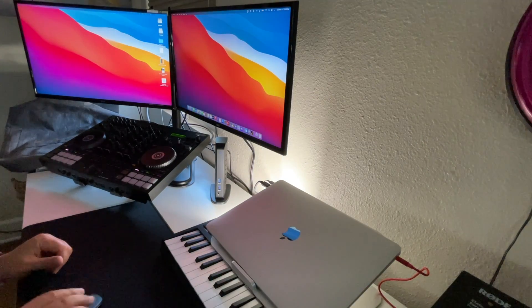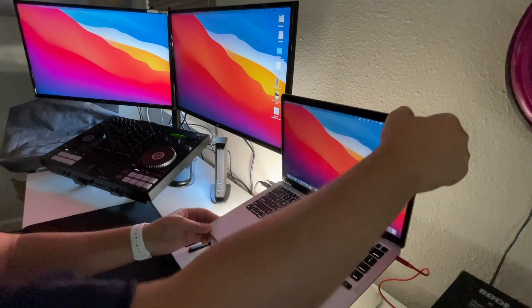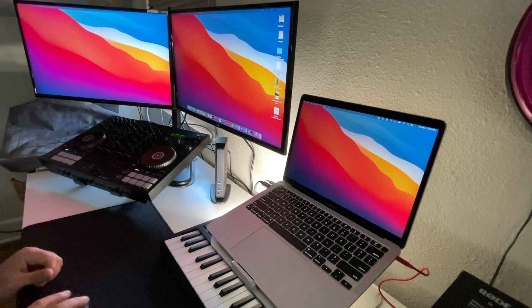I'm going to put this in clamshell mode just to show you it does work. As you can see, the Mac is closed and I've got both monitors working fine — the cursor is able to move, the docking station has no issues. When I pop the lid back up, boom, it works. No problems. If you want three monitors, boom, it works great. So in this basic situation, this is perfect — no issues.